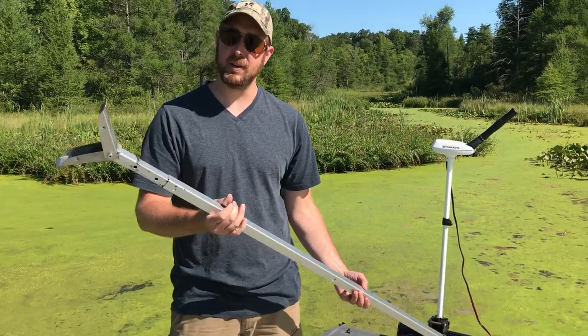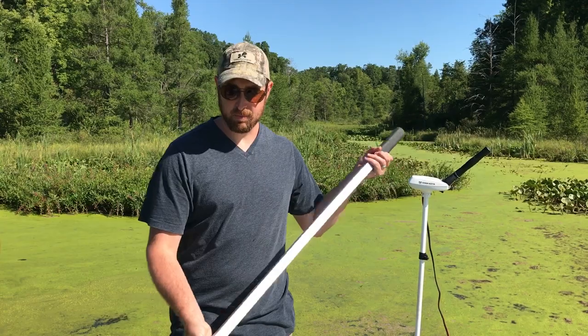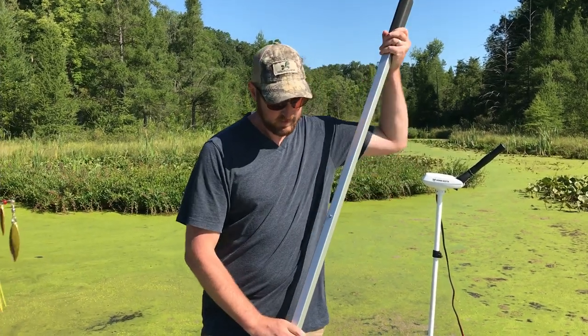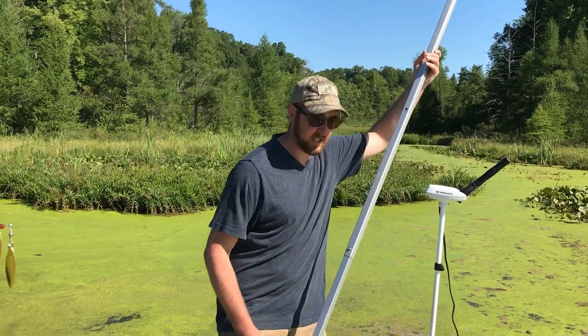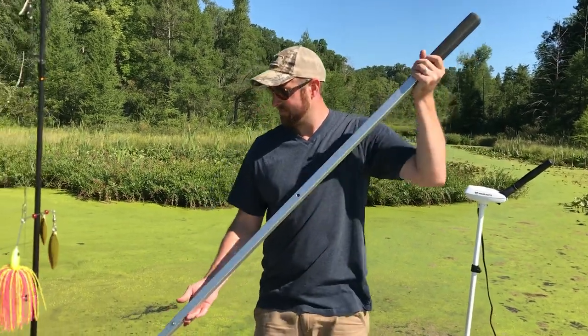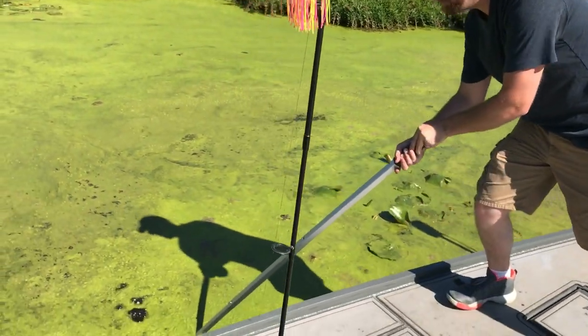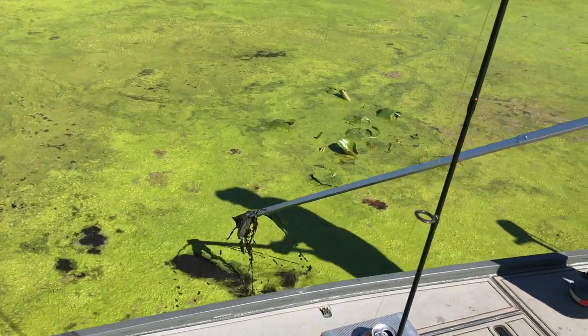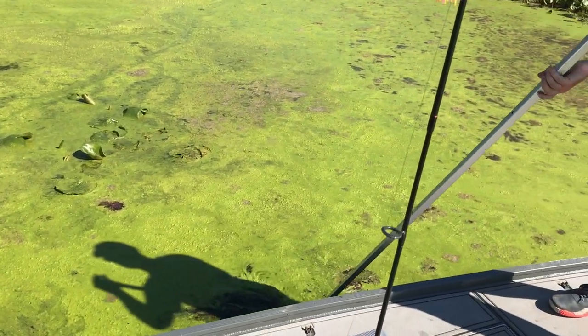This is all aluminum, starts out at five foot. This is all stainless steel here — push button, stands out to seven foot, stands out to nine foot, just like that. Nice spring pressure on there, and any muck that you pull up drops right off.